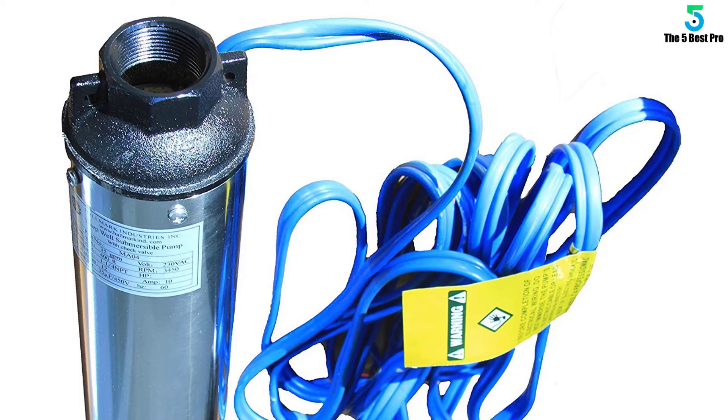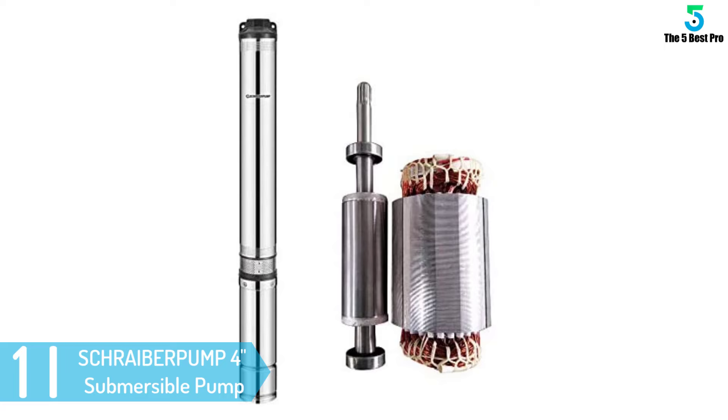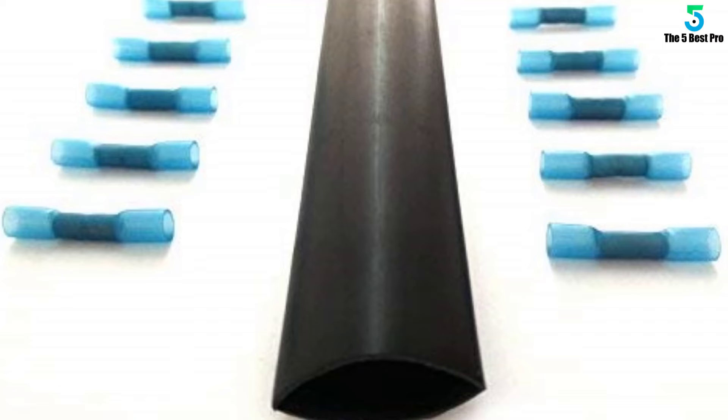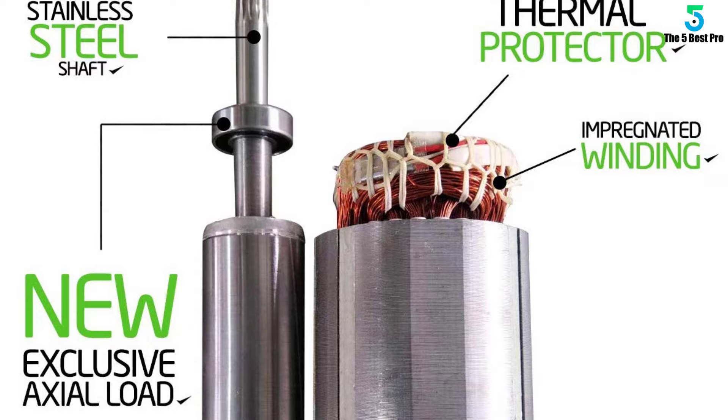And finally at number 1: the SCHRAIBERPUMP 4-Inch Deep Well Submersible Pump. This deep well pump is ideal for the supply of fresh water to rural homes, farms, and cabins that have 4-inch and greater diameter drilled wells. It is a durable workhorse that will keep you in flow for years to come. Brand new pump in the box — not manufacturer refurbished. The pump has a thermally protected motor with a 95 degrees Fahrenheit maximum work temperature to keep from overheating while in use.